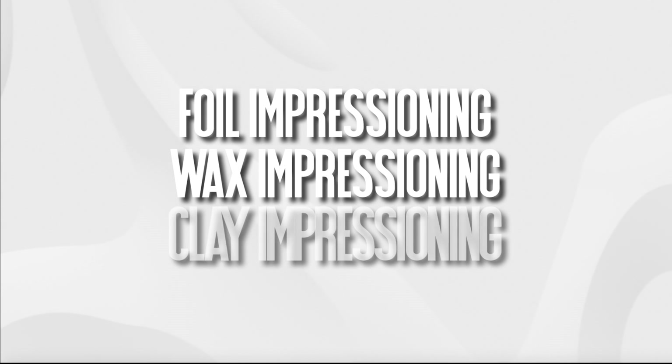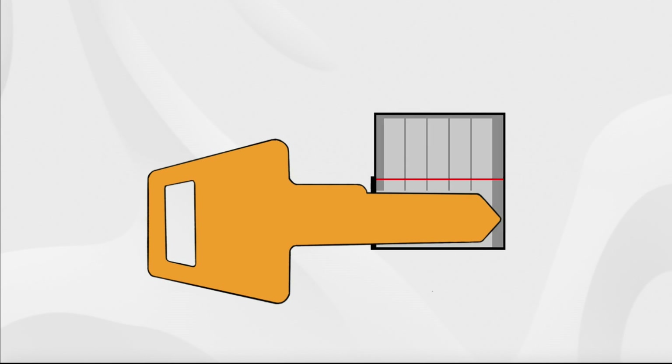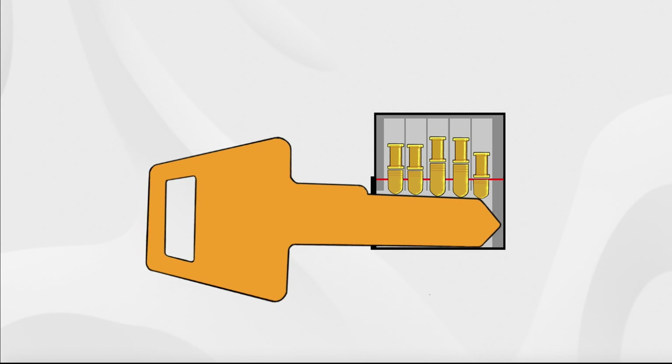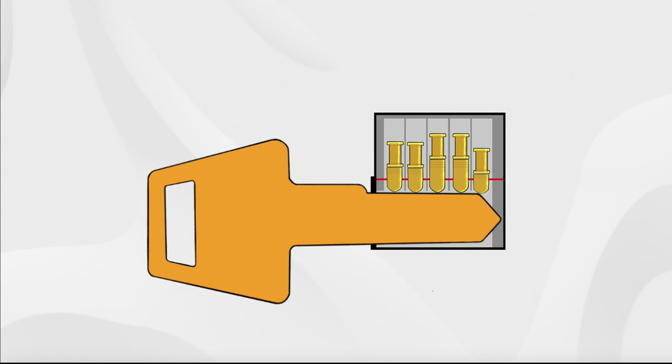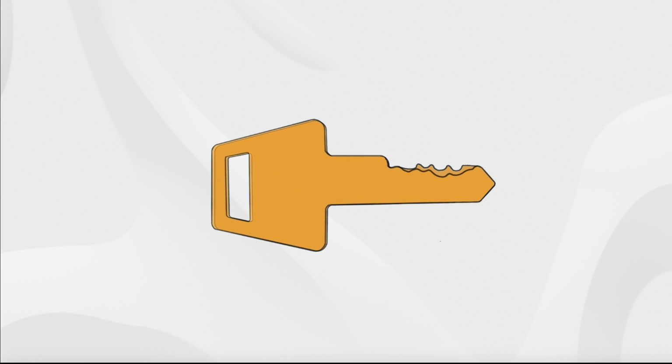There are a number of different kinds of impressioning including the use of foil, wax or clay, but for this series we're going to be concerning ourselves with hard key impressioning. This involves inserting a key blank into the target lock and then applying torque to induce a binding order. The key is then moved up and down while still under tension, causing the key pins to leave marks against the polished edge of the key blank. These indicator marks are then filed away and the process is repeated until the correct bitting for the key is revealed and the open is achieved.